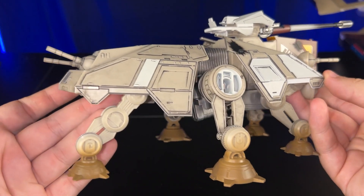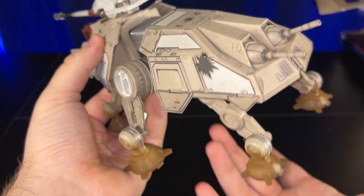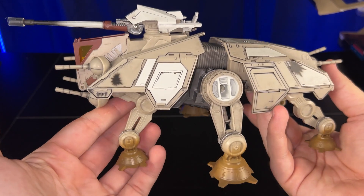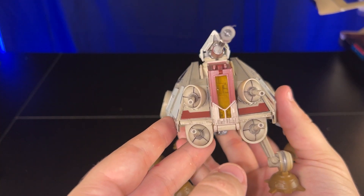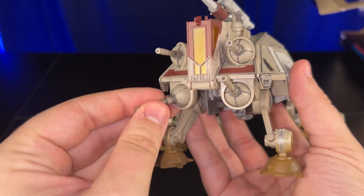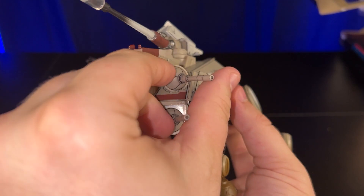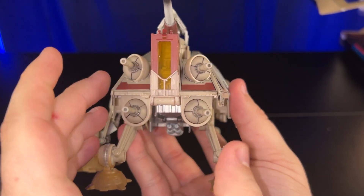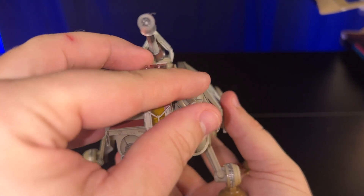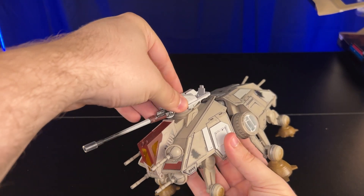The weathering and paneling on this ship is really, really good. The ball turrets on the front are all articulated and able to move. The main cannon on the top is on a complete 360-degree swivel, which is pretty nice.